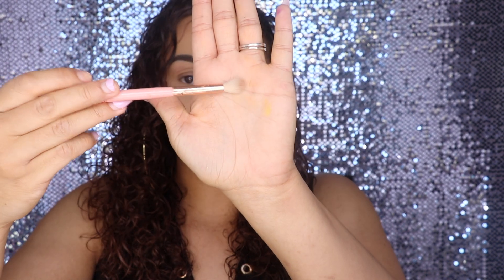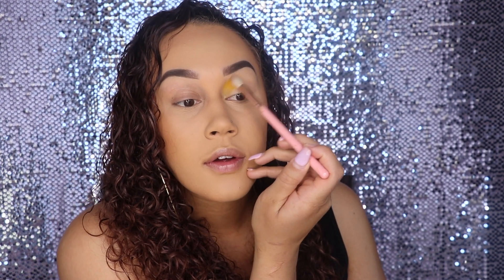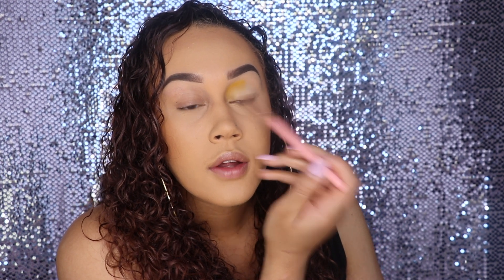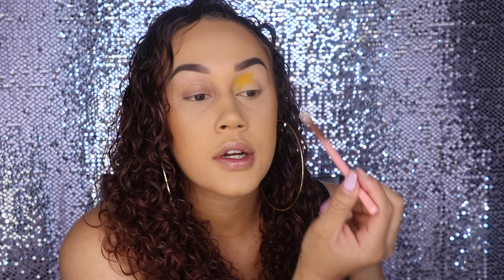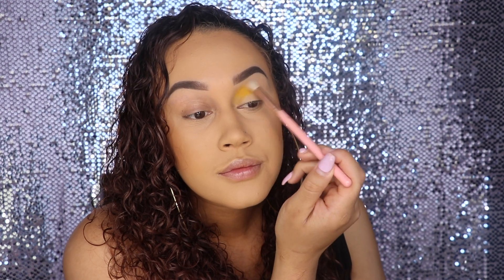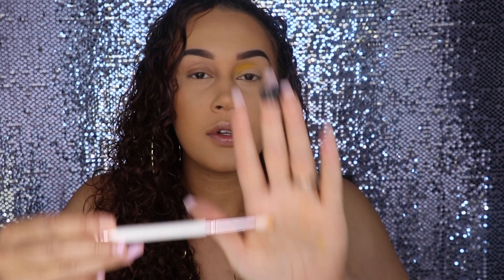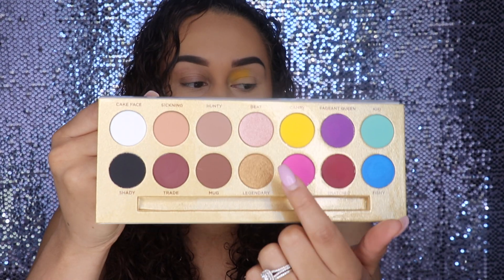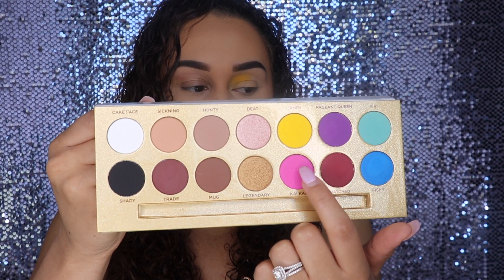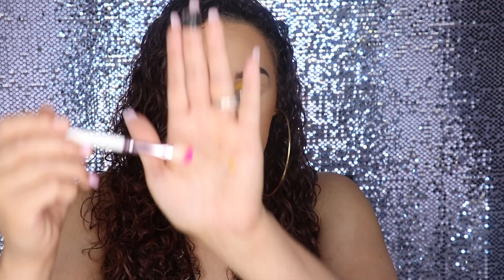Now I'm going to take a fluffy brush — this is the Morphe PK46 — and I'm going to use that to blend it out. This is a clean brush, I didn't put any product on it. I went ahead and cleaned off the Lunar Beauty brush as much as possible. Next I'm going to go ahead and take this shade Kai Kai, which is this pink shade, and I'm going to put that right next to the yellow.